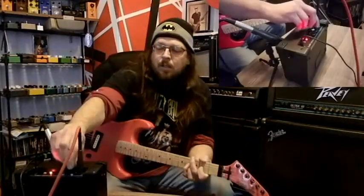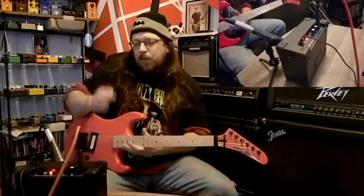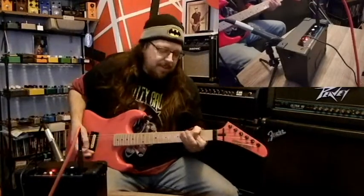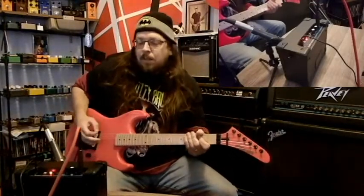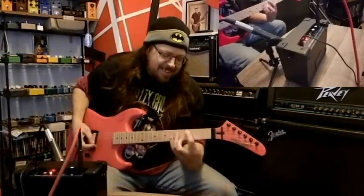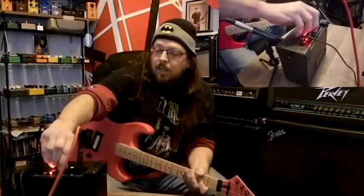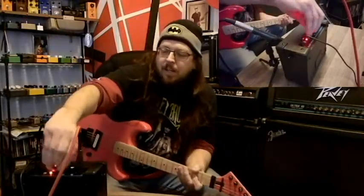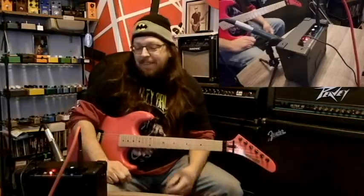Alright, we are ready to go. I've got the volume all the way down, the tone all the way down. Let's turn it on. It comes in pretty quick — that's only up to about 9 o'clock, but it's about all the louder I want to go right now. That's pretty dirty for it being on the clean setting.